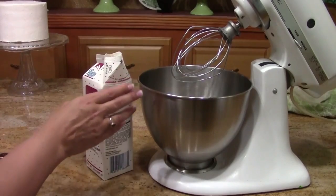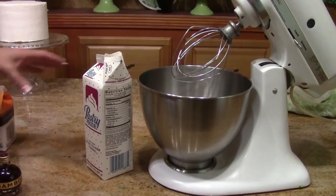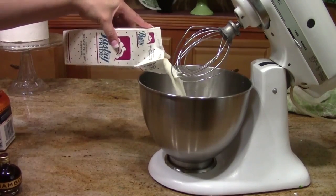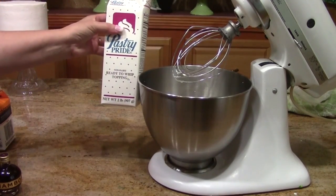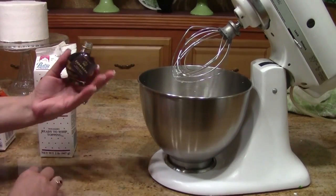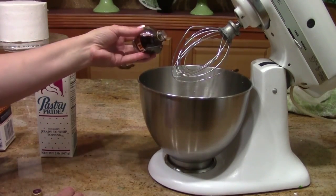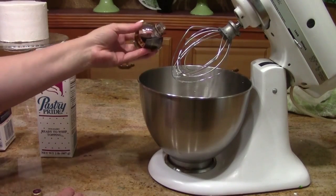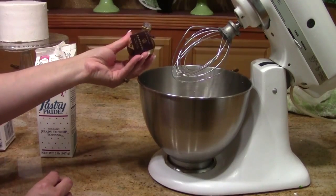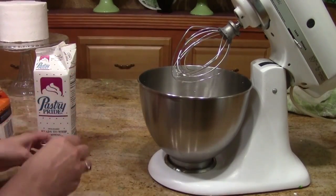Again, you can use heavy whipping cream and instant vanilla pudding together for a really similar effect. I'm going to use about half a container of pastry pride — about a pound, 16 ounces, or about 450 grams — and I'm just going to add my chambord, about two tablespoons depending on how strong you want it. If you don't want to use the alcohol, turn it into a simple syrup, or add some raspberry preserves. But the alcohol makes a nice grown-up dessert cake.